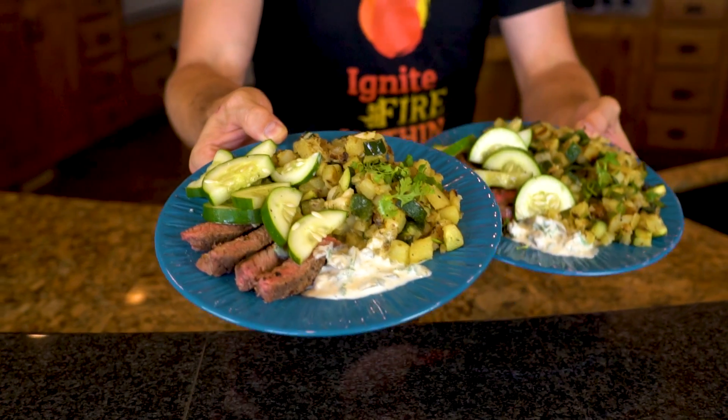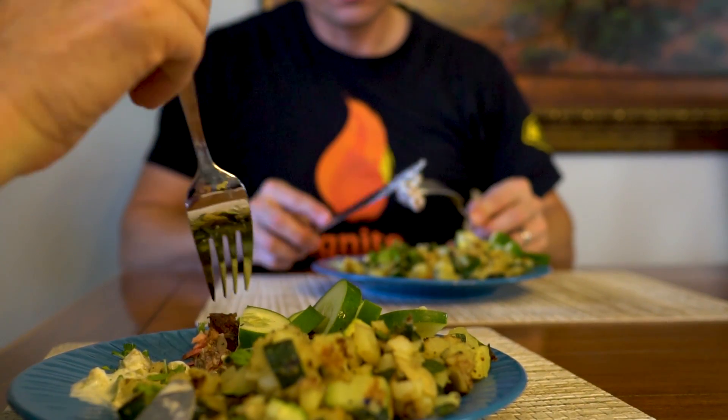Hey guys, quick reminder — there's a link in the description right now to sign up for Blue Apron. If you're one of the first 100 people to order, you get three meals off your first Blue Apron order for free. Please enjoy responsibly.